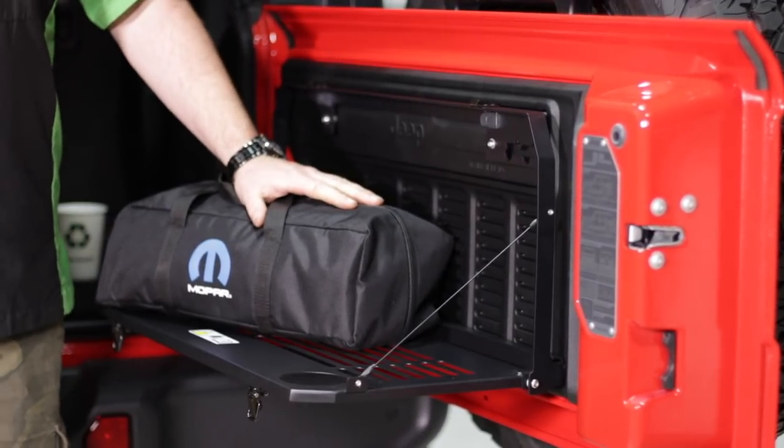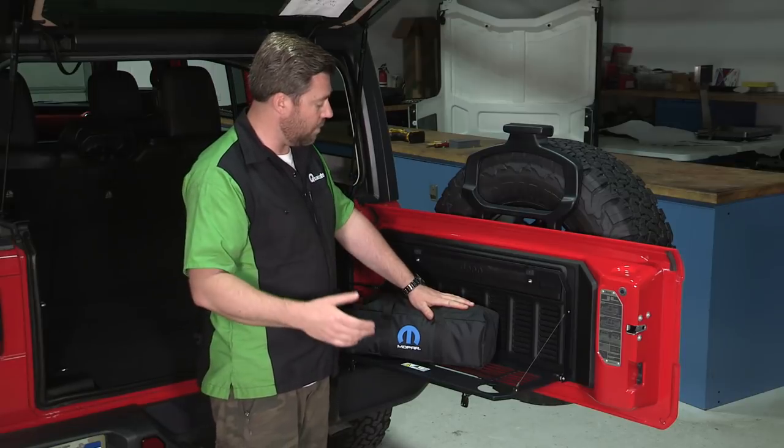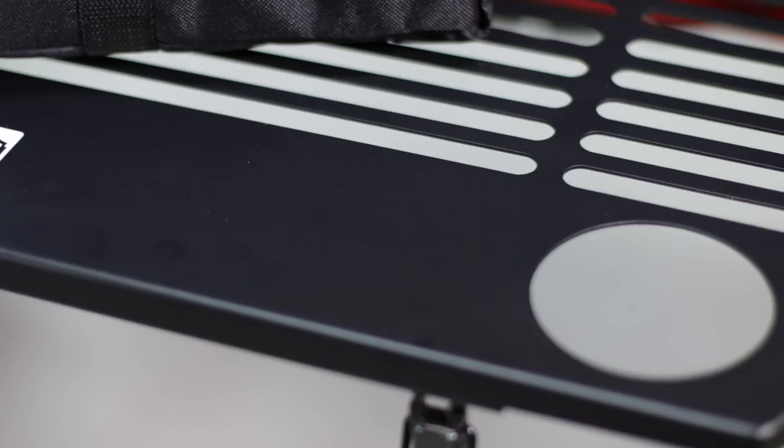Whether you're on the side of the road or the side of the trail — maybe fixing something on your Wrangler, taking a break, or even just having lunch — the table also provides you with two cup holders.